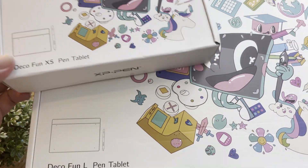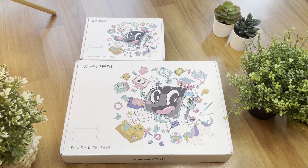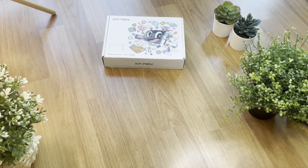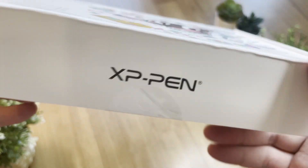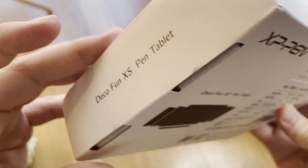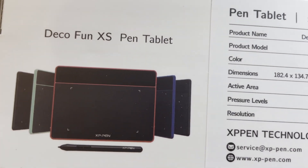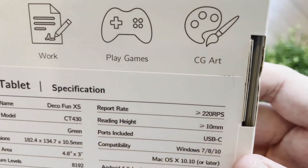Comparing to the L size, you can see that the XS is cute and tiny. If you wish to know more about the L size tablet, please check out the video here. It comes with four color variants: red, blue, light green, and black. And it is suitable for online education, work, games, and CG art. This model that we will be looking at is green.